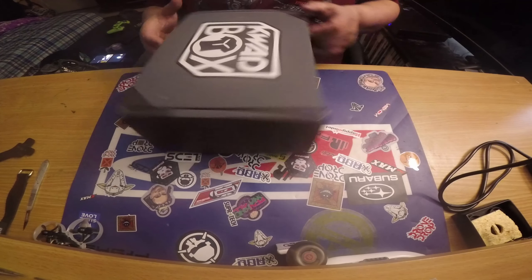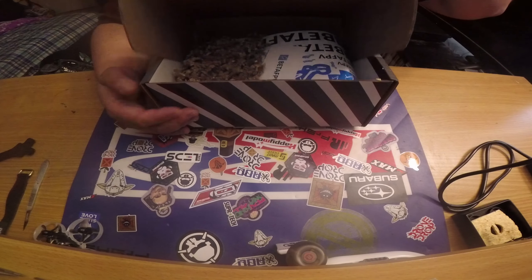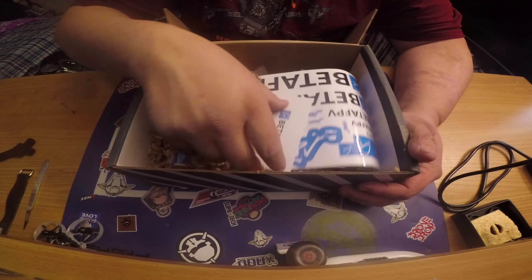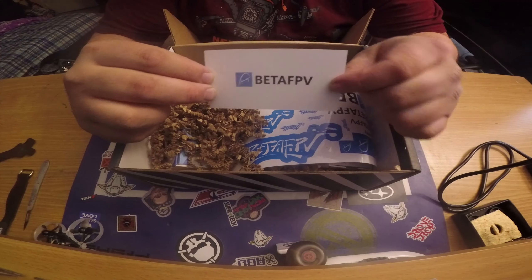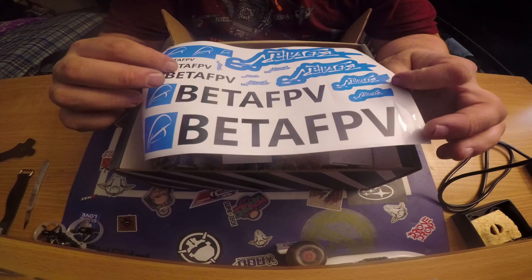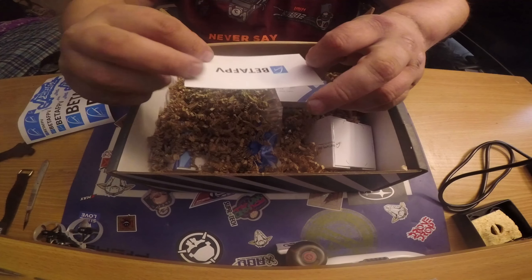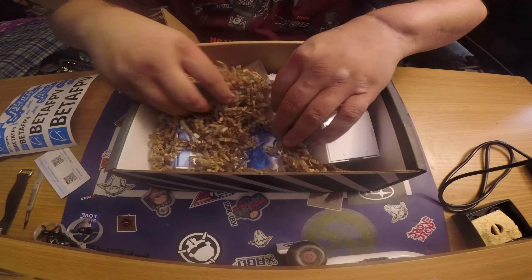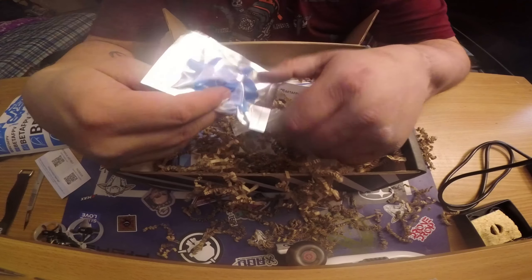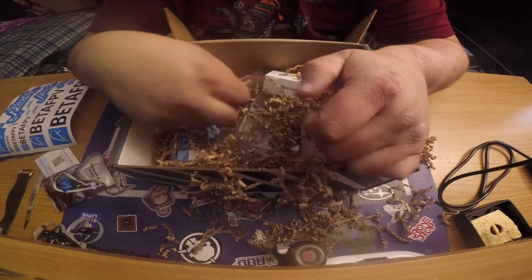Alright, mystery unwrapped! Right off the bat, first thing I see is Beta FPV, so I can safely assume we got a Beta FPV 2S brushless whoop here, and that's pretty exciting because Beta FPV makes a pretty solid product. Good sticker sheet, your info card, your manual. They got us with all this nice happy new year confetti! We got a bag of push-on Beta FPV props.